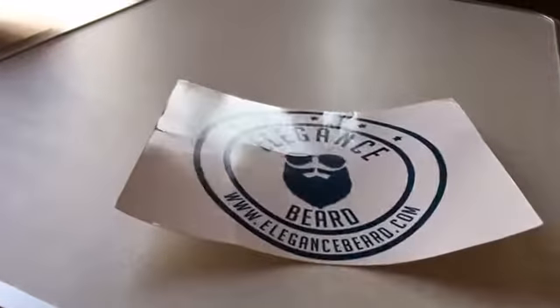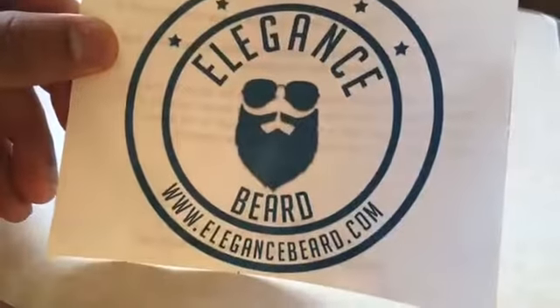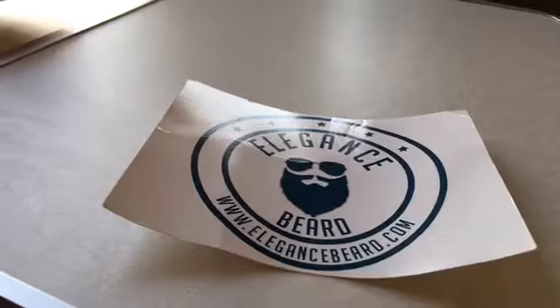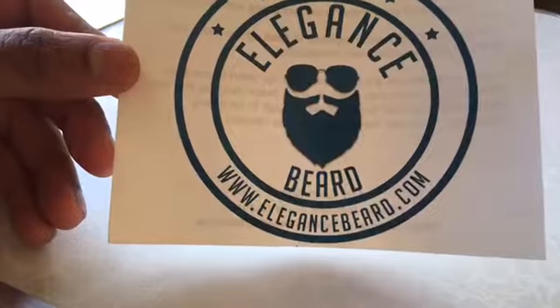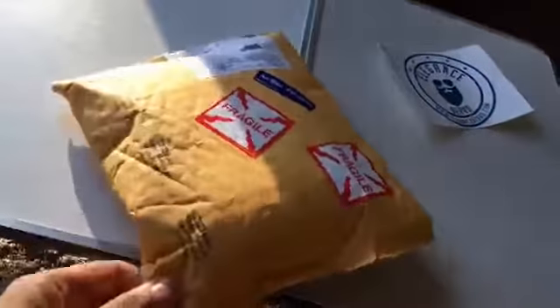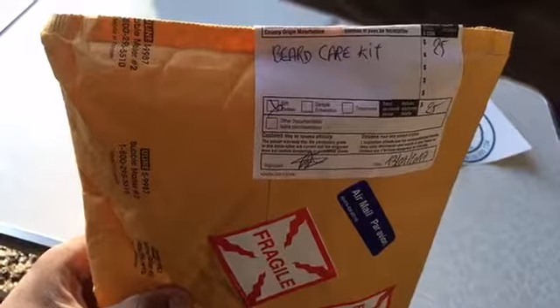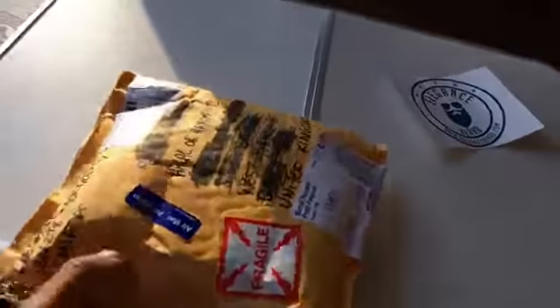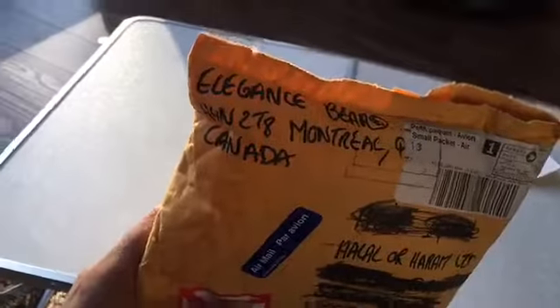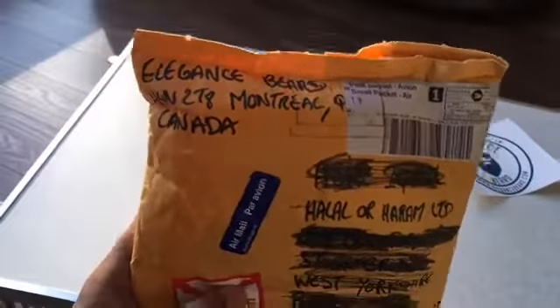We've been asked to do a product review for Elegance Beard. Elegance Beard do actual beard kits, so we got a package a couple of weeks ago and we've only now just had the chance to do a review for them. I'm going to show you a bit about Elegance Beard - what they've sent. It's been sent out to Halal or Haram all the way from Canada, so we can check out the beard kits and see what it's like.